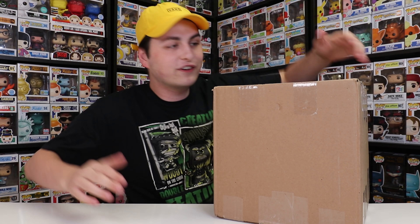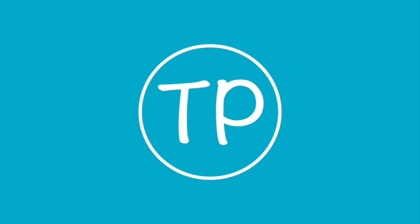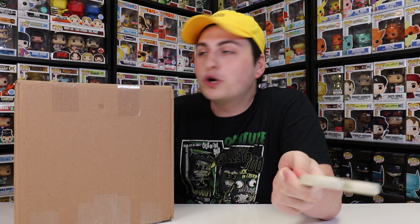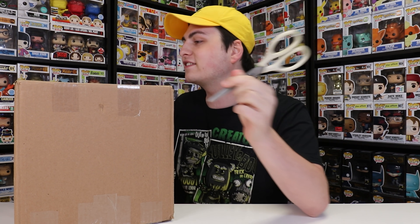Hey guys, TopHopster here, and in today's video I have this big package coming in from my friend Alejandro that helped me out with a bunch of different figures. So let's just crack this thing open and get started. I do want to mention that he's actually sending me two packages. This was the first one, and there should be another one coming in hopefully early next week, and that one also has a lot of fun stuff inside.